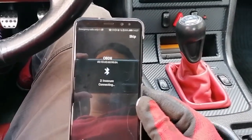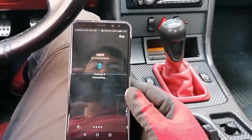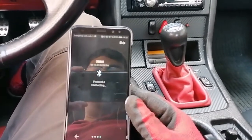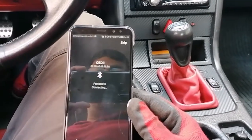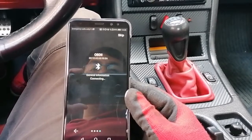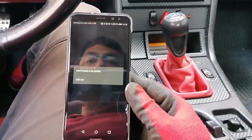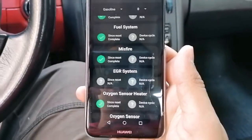It's going to try various different protocols, connecting, reset the connection, and go through. If it asks for a PIN, it's either four zeros or 1-2-3-4. I know that this one is 1-2-3-4, so when it asks for the PIN we can enter that.